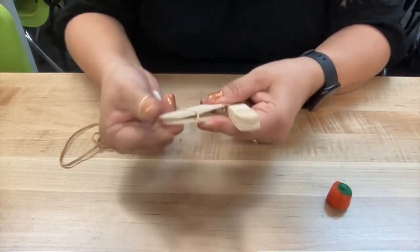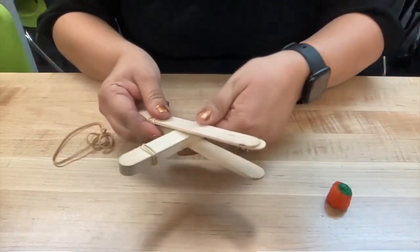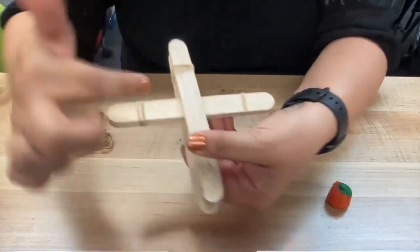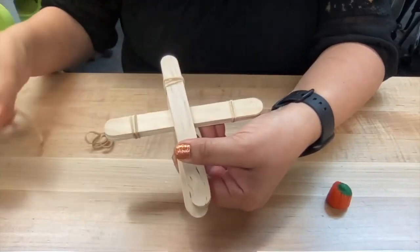Hold that there and bring this together with the rubber band. We want it to be a little bit more secure, but we also want to add rubber bands in an X formation in the middle to secure our catapult.